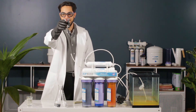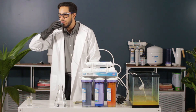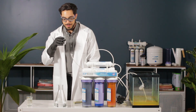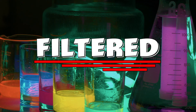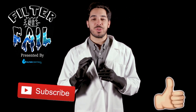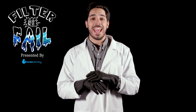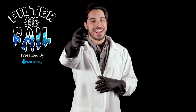Well, you know it always comes down to the taste test. So let it be — filter or fail? Filtered! Make sure you guys like and subscribe so you don't miss any future episodes. And drop a comment with any ideas you have for something you'd like to see us filter. Will it filter or will it fail? Let's find out.